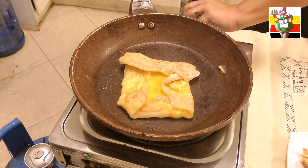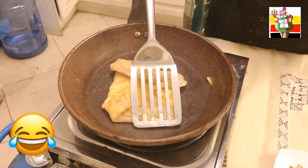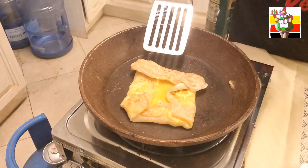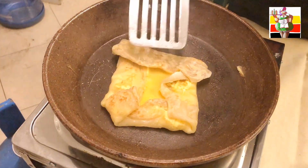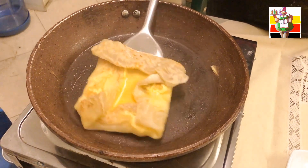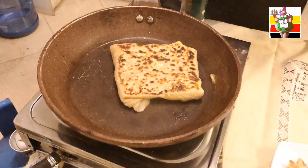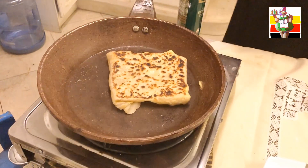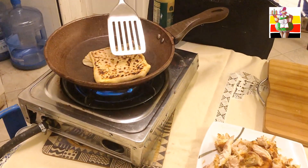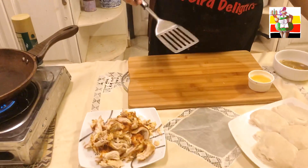I'm going to turn my heat down a little bit because I seem to be smoking my cameraman! Once your egg is cooked about 3 to 4 ways through, you can flip it and try to flip it so the other side cooks as well. I cooked it for about 2 minutes on each side and now it's ready. Do all eight like that.